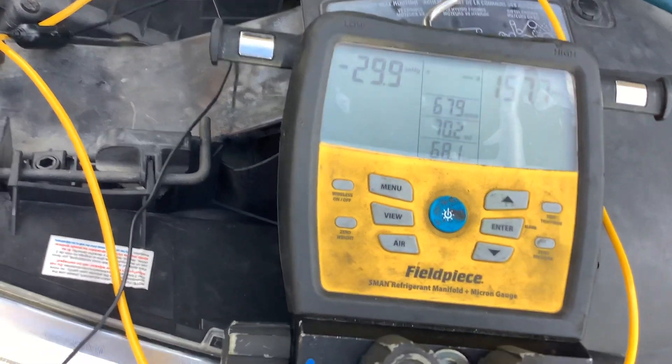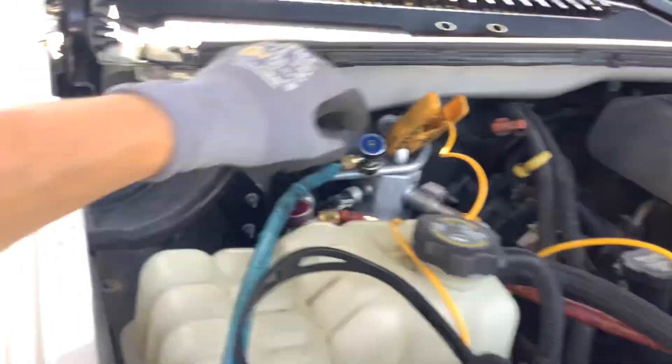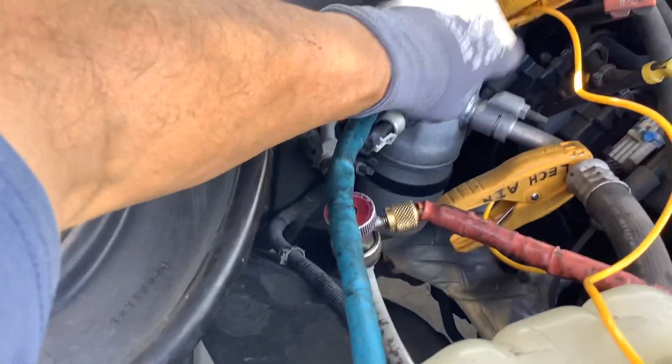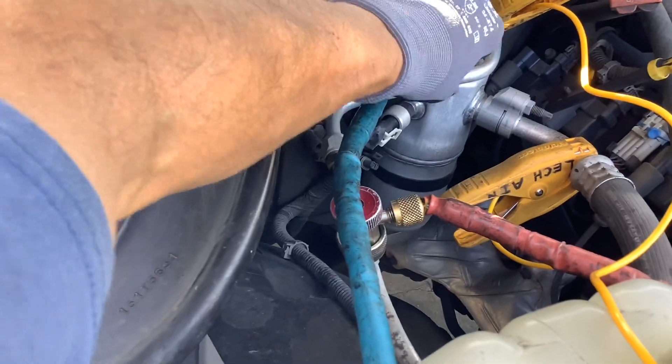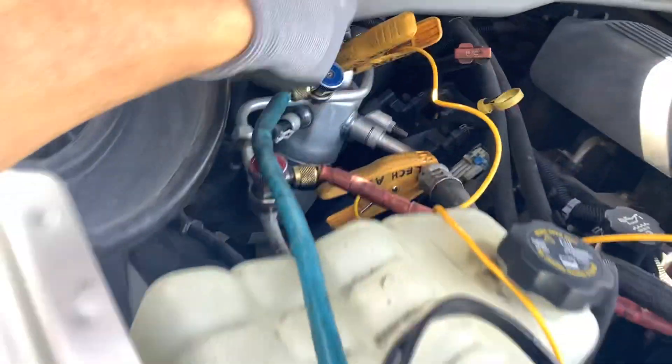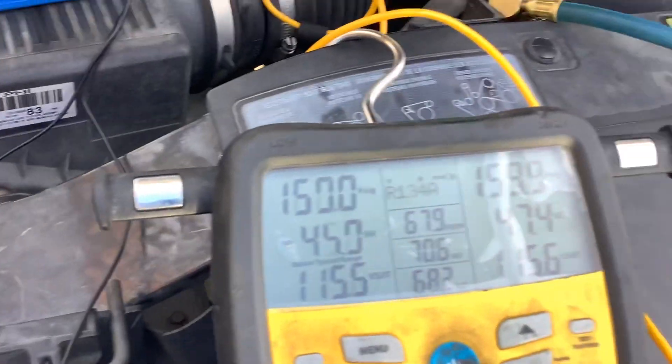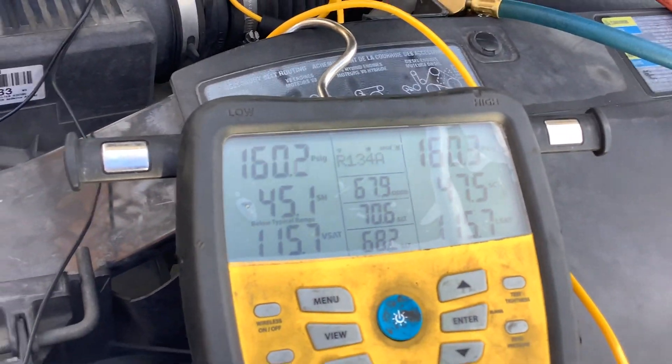I'll just wait for it to steady out. Let me close my high side valve so we can read it — makes no difference, the whole system will be at the exact same pressure because it has an orifice tube, so we'll have the same pressure on both sides. Now we have 160 PSI.